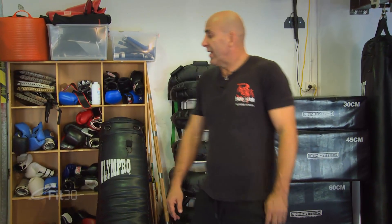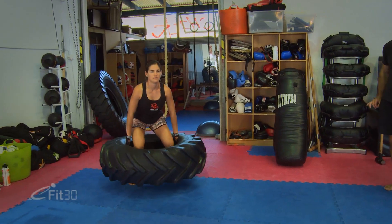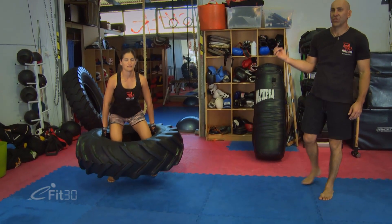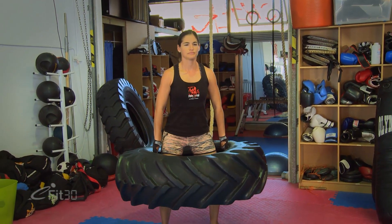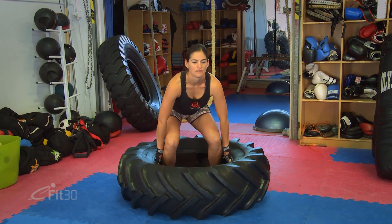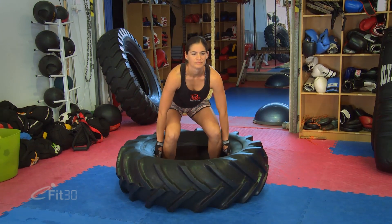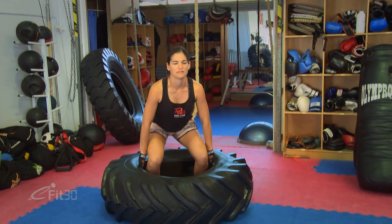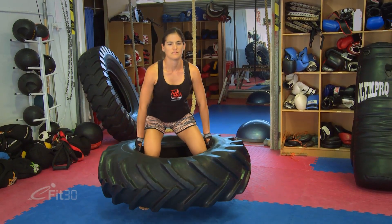Now using the same tire, which weighs about 30 kilos, Penny gets her center of gravity and works the legs and back. She has a flat back, rolls through the shoulders, then squats — doing a negative squat. She breathes in and lifts, always maintaining good posture. She rolls the shoulders over so there's no pressure through the delts, knees slightly bent. She'd do three sets of 10 reps.